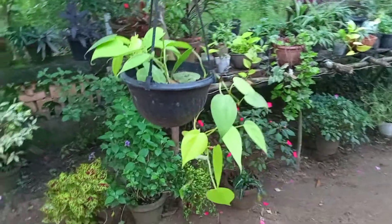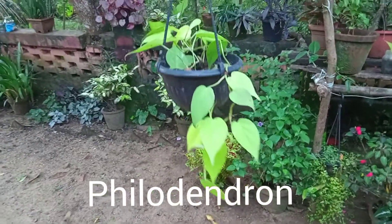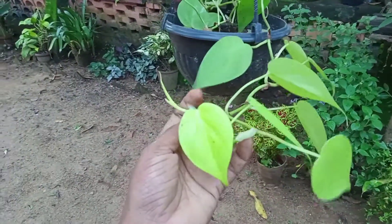Hello everyone, welcome to Philodendron. This plant is called Philodendron Heartleaf Golden.